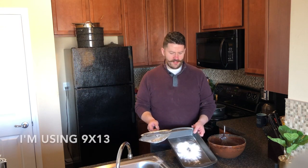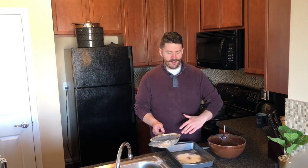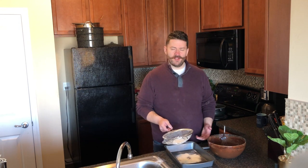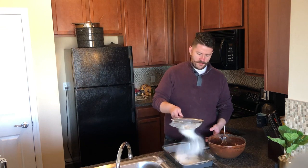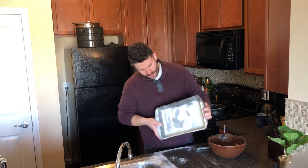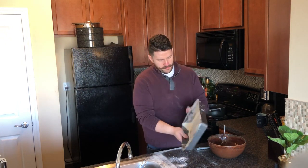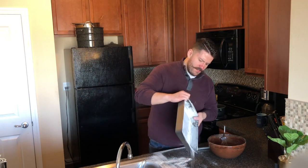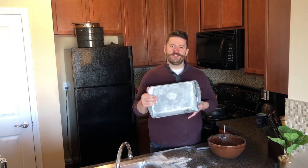Alright, once your chocolate cake is pretty well mixed together, get yourself a baking pan and get it pretty well buttered. You can also use parchment paper and line the bottom to get your cake out easily. But you want to have some way to ensure that the cake is not going to stick to the pan. What I like to do is just butter a cake pan and then sift a little bit of flour all over it. Turn the pan on its side, knock it around in all directions to get it nicely floured, and then dump off any excess into your sink.